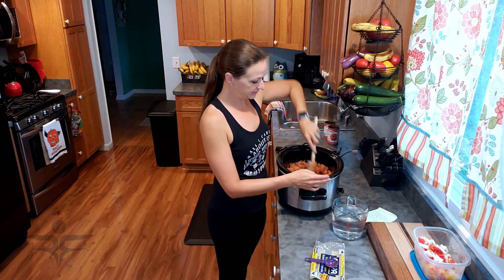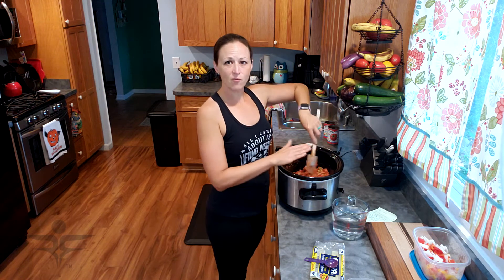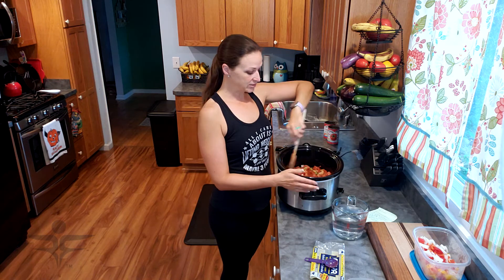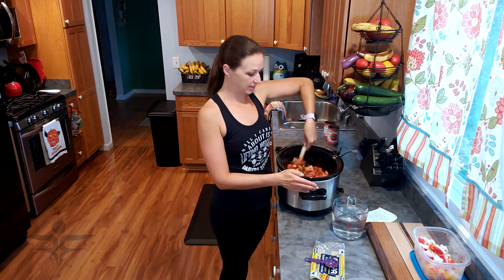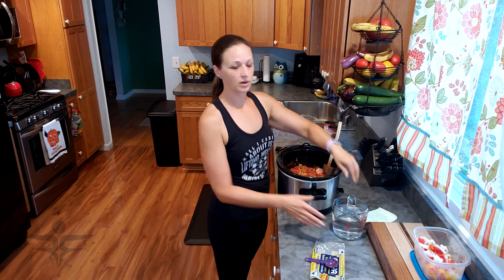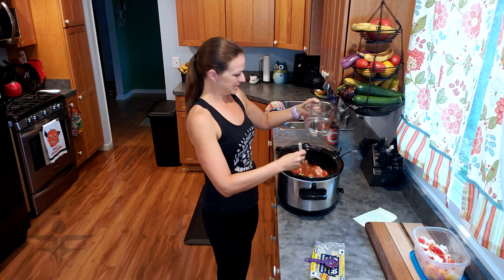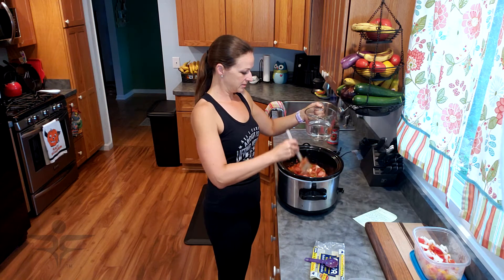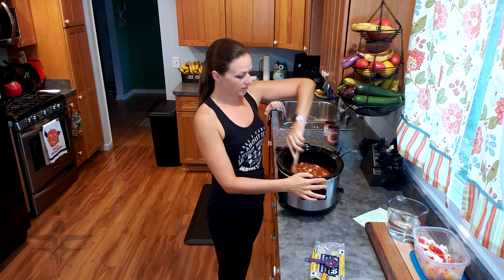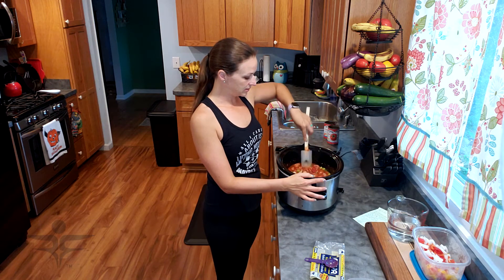I'm going to mix all that. Now to get these beans to cook, I'm going to add just enough water to cover them. As you go along, if you see you may have added too much water, that's okay — you can always add some tomato paste to thicken it up, maybe a little bit of cornstarch. For my crock pot it's going to be about a cup and a half of water, just enough to cover the beans. That's another reason I like to check on this every two hours, just in case I need to add more water.